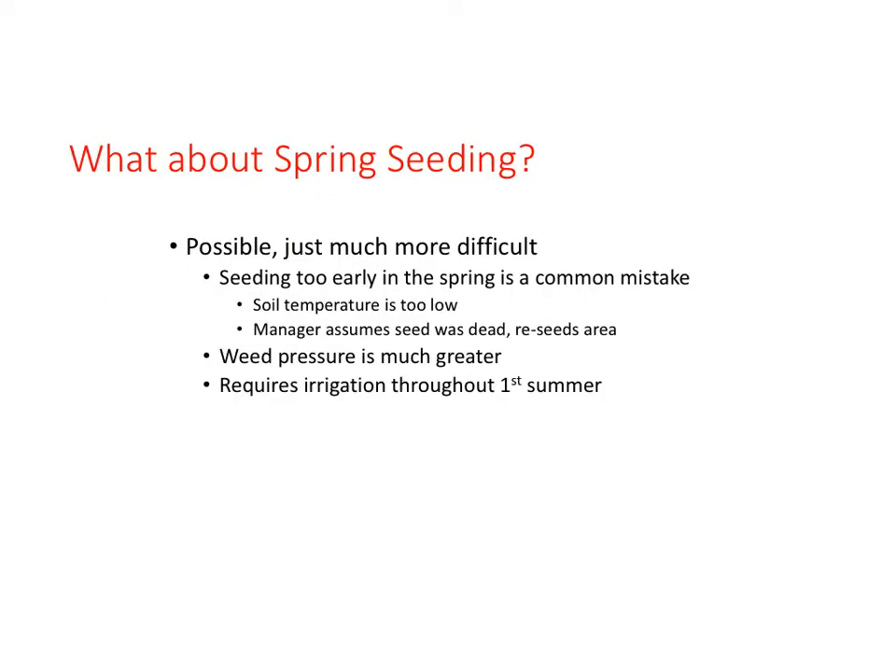What about spring seeding? It is possible, but this is not the ideal time and is often difficult. Common mistakes are that soil temperatures are low or cold and the seed is slow, if at all, to germinate — often times reseeding occurs. Spring is also the time summer annual grassy weeds like crabgrass are germinating, and these weeds can rapidly crowd out and out-compete new turf seedlings. Going into summer, turf seedlings and juvenile plants are especially susceptible to environmental stresses like high temperatures and fluctuating moisture levels.